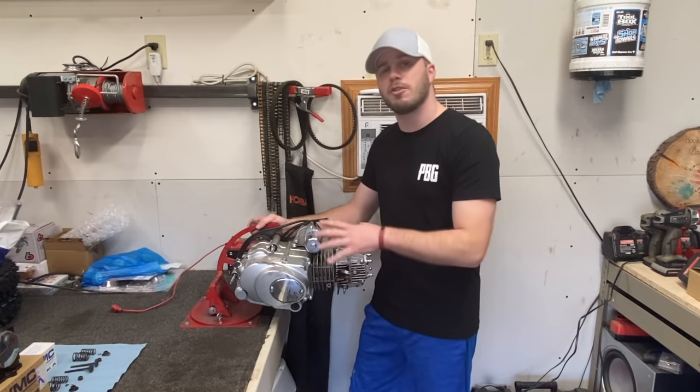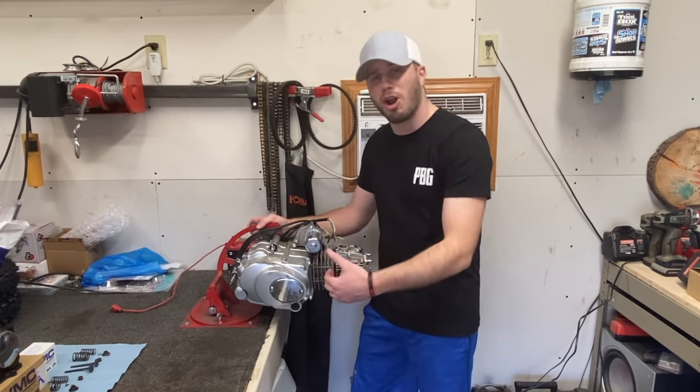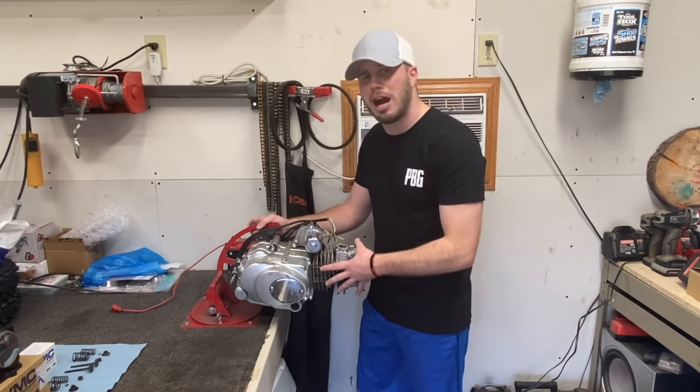Now that you know all the tools I'll be using to complete this job, I'm going to show you how to diagnose your motor and find out if you've got the same issue that I do. You might be in this position if your motor is still on your ATV, dirt bike, or go-kart. If you've got spark and you've got fuel and it's not starting, it may be a result of a compression problem.